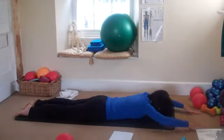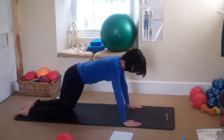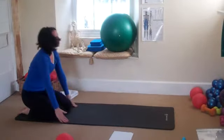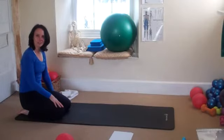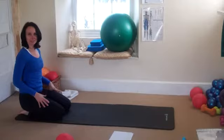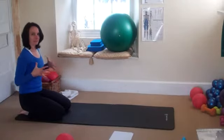And then slowly release, coming up into child's pose to release the lower back. And there you go — that's swimming in the prone position. Great for your shoulders and great for your glutes and hamstrings. Abdominal work as well to keep the control as you move. Have fun practicing.